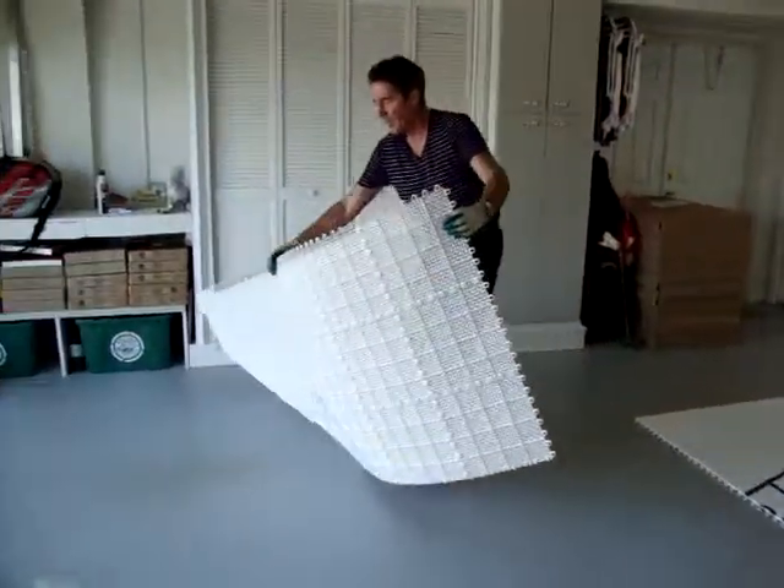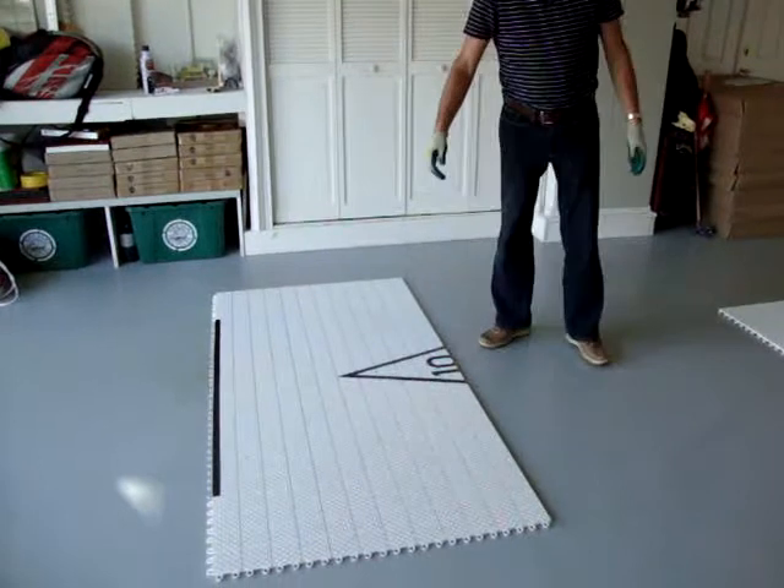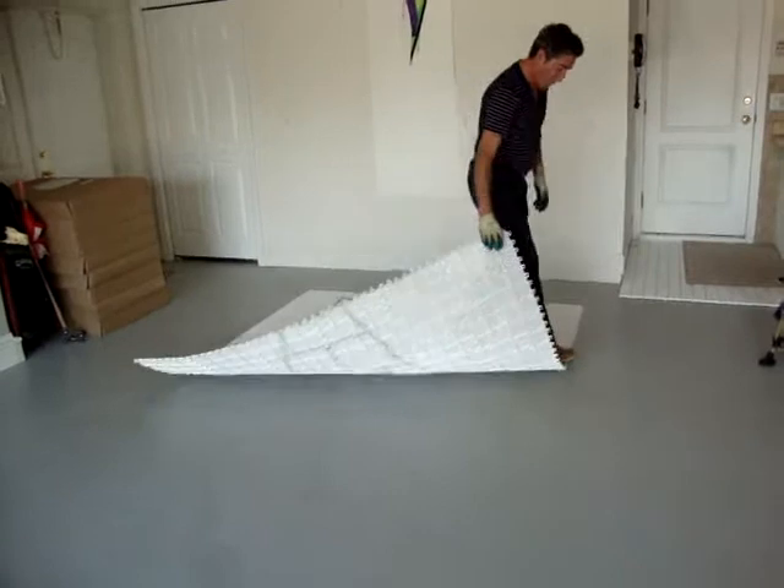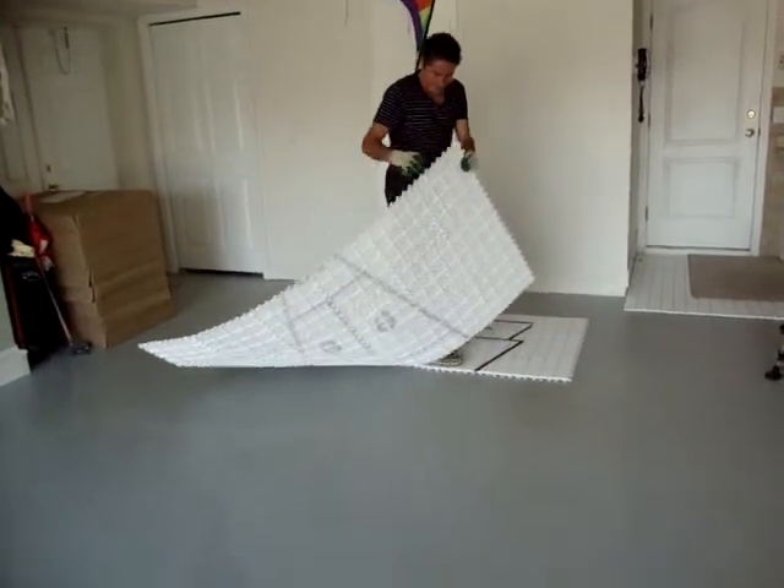Here's one piece, three feet by six feet. As you can see, it takes probably less than 30 seconds for one piece to disassemble.